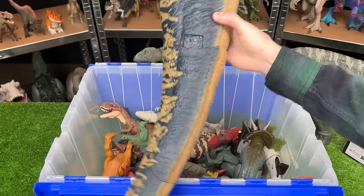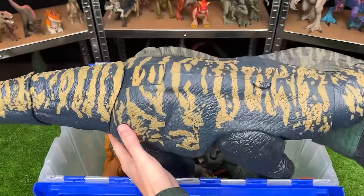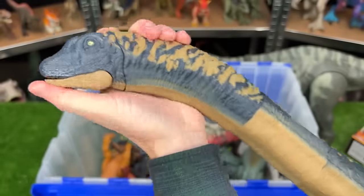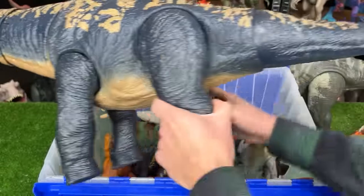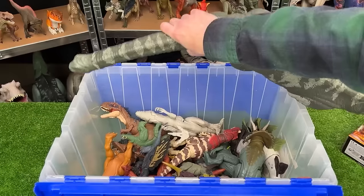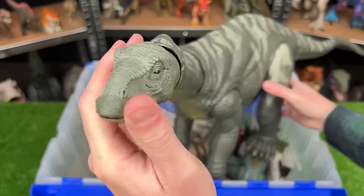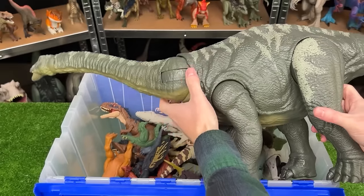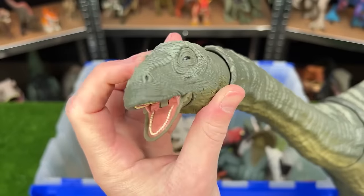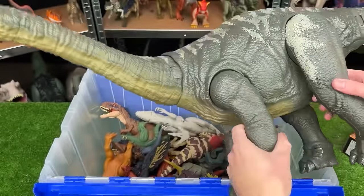Next why don't we grab these huge figures way in the back. This is the Dreadnoughtus figure. It is probably one of the largest and longest figures that I have — just look at the size of this thing, this is crazy. Next up in the back here is another huge one but not quite as large. This is the Apatosaurus figure. It too has a pretty long neck and a long tail. And you can still move its head around and open and close its mouth — that's a pretty cool detail for how big this figure is.